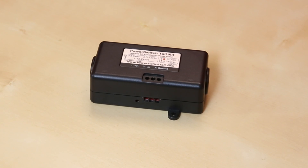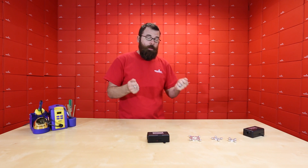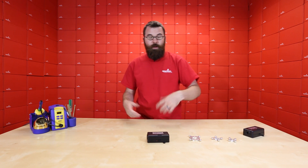Next up, we have a new kit available: the Power Switch Tail Kit. We've been selling the Power Switch Tail for a little while now. It's an easy way to control an outlet. The traditional Power Switch Tail plugs into a wall on one side, then plugs into your device on the other side. You can control it with any microcontroller — just a typical signal triggers the relay, power flows through, and your device is on.